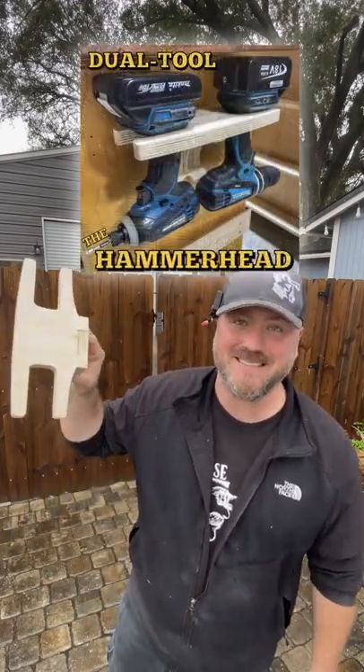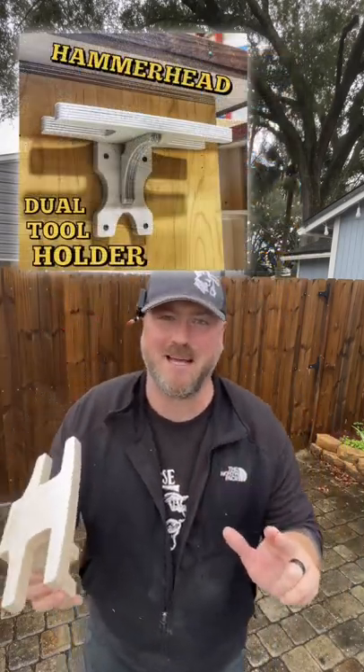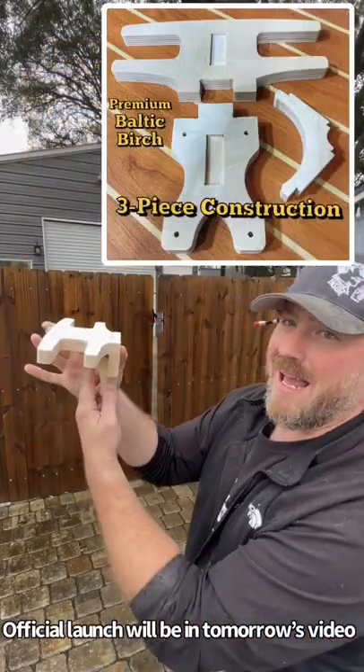A new product that is out today called — yeah you guessed it — the Hammerhead. This is a dual tool holder. It's on sale right now for $5 less than the normal price I'm going to launch it at, and it holds two tools only four and a half inches from the wall.